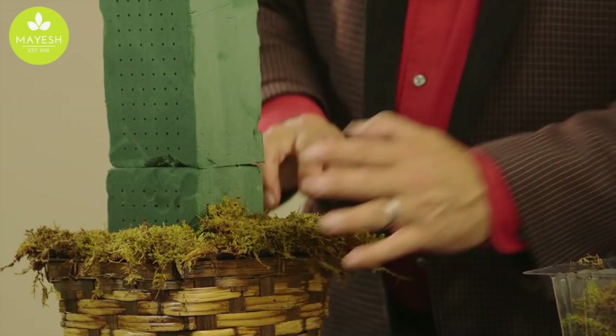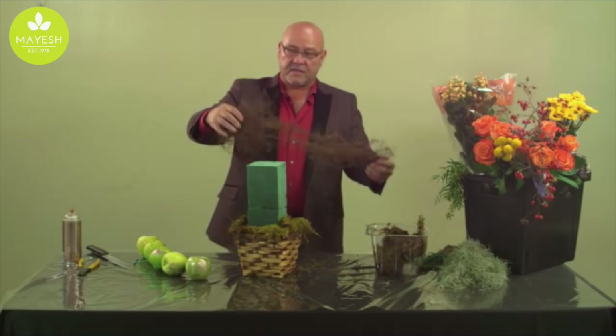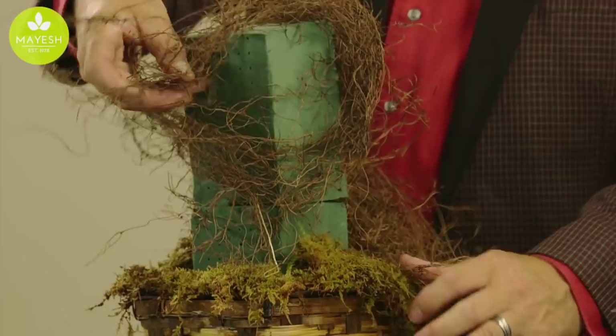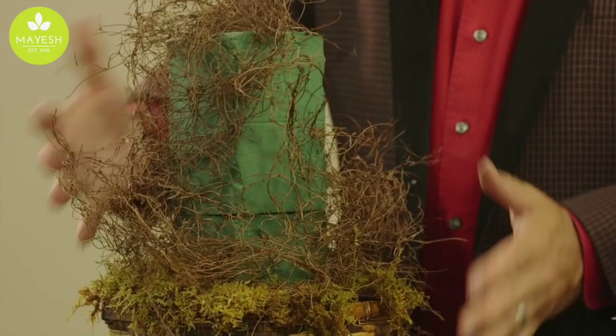Once we place some moss around the edge to help hide the liner and cover those mechanics, we have angel vine — another nice product for this time of year — that I simply wrap around the foam to give a lot of texture. You'll see how this all comes into play once we do the fresh floral insertion, but you can see how we've camouflaged the mechanics and started setting up so the textures will show through.